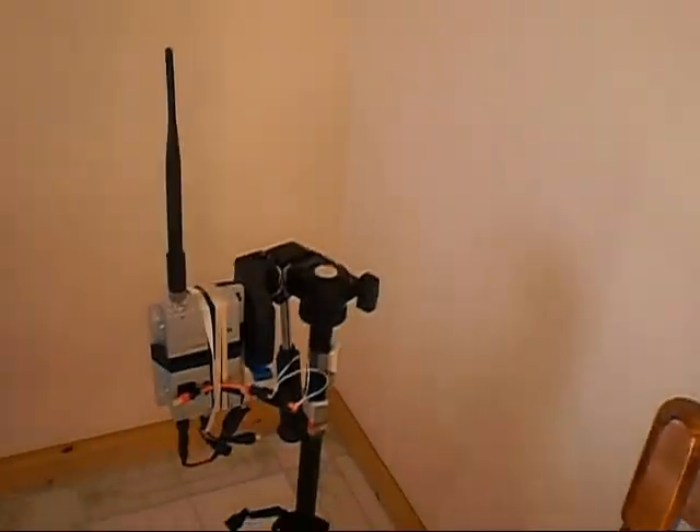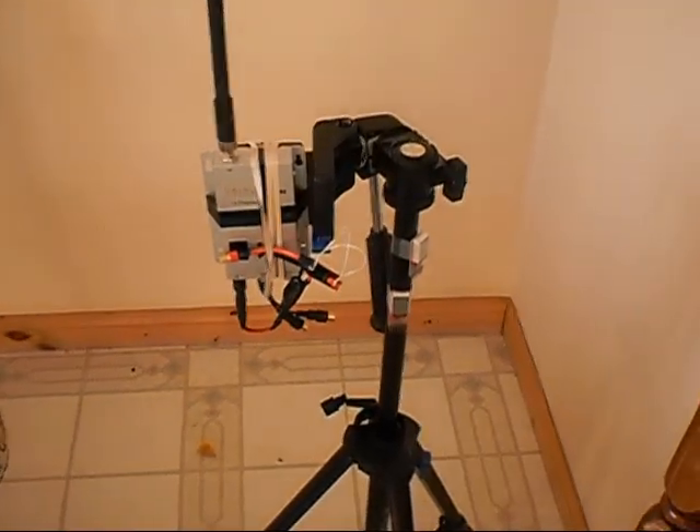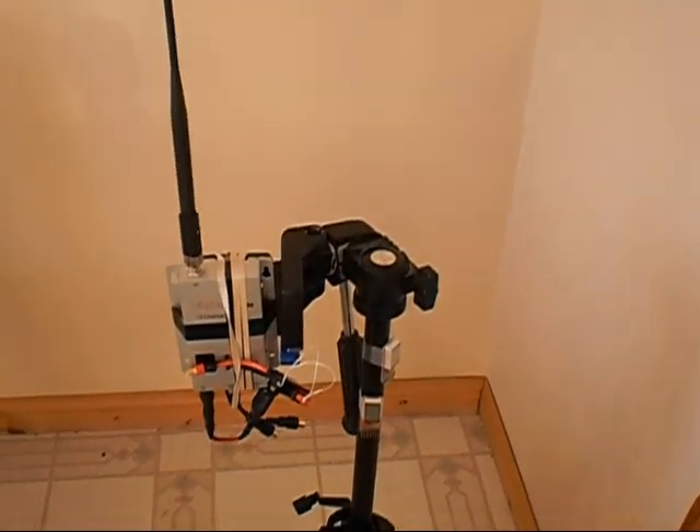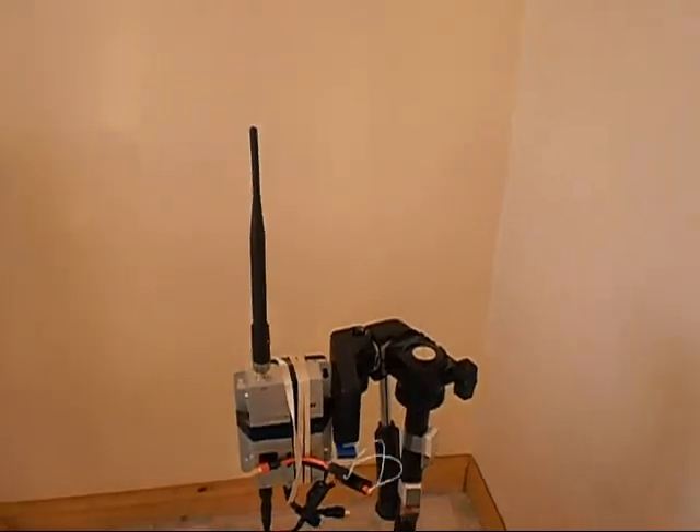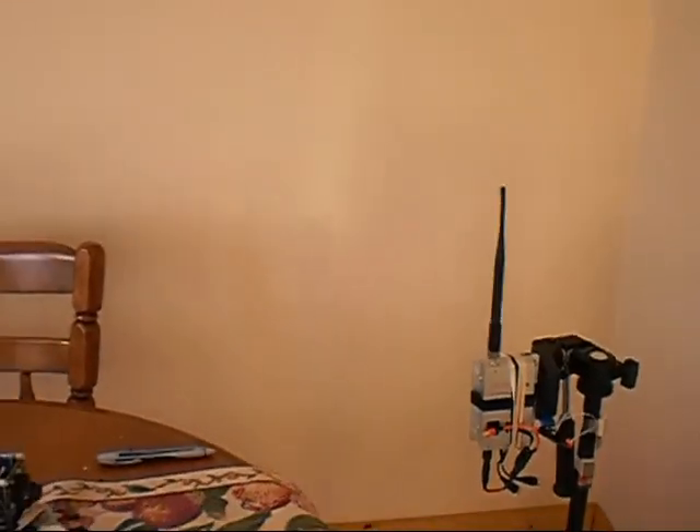I mounted my receiver on a camera tripod. It seems to work pretty good — stands up nice and sturdy.